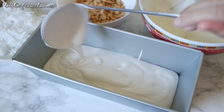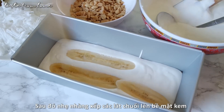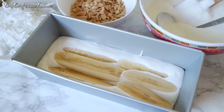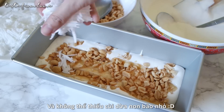We'll start with the first layer of cream. After that, nicely arrange banana slices on top of the cream — make sure they cover the surface so we'll have delicious bananas in every bite. To add a little crunch to our ice cream, I will sprinkle generously crushed roasted peanuts all over the bananas.